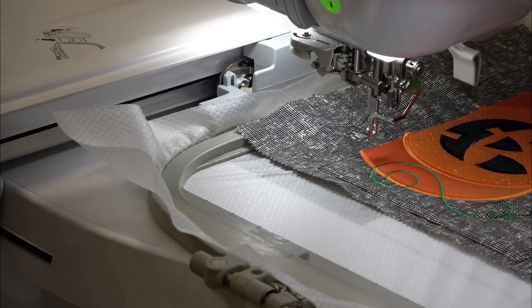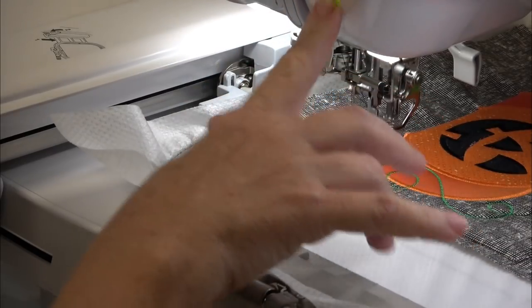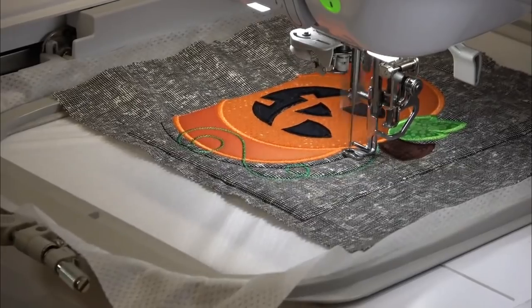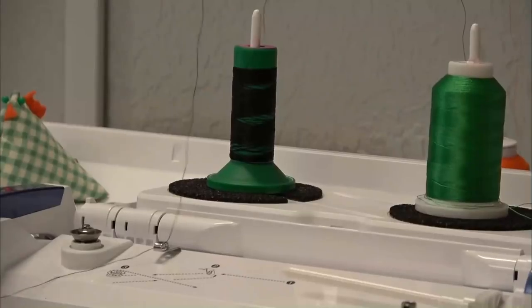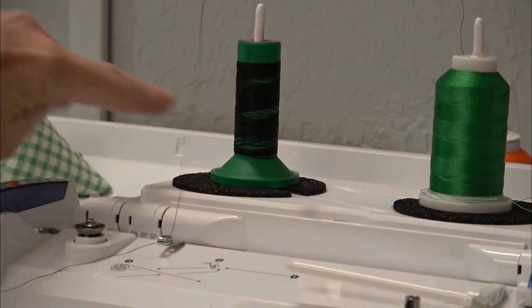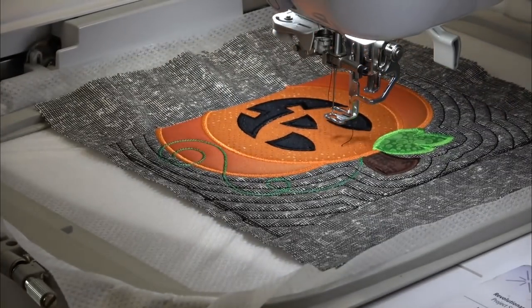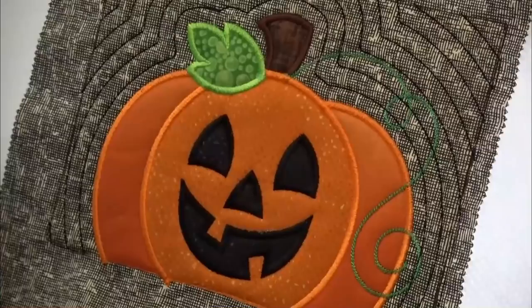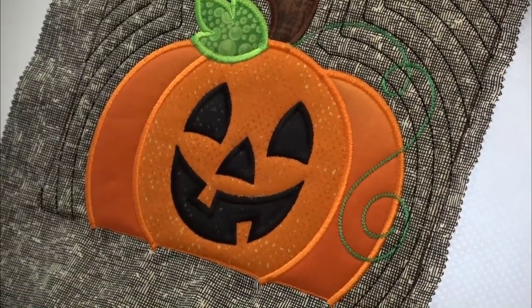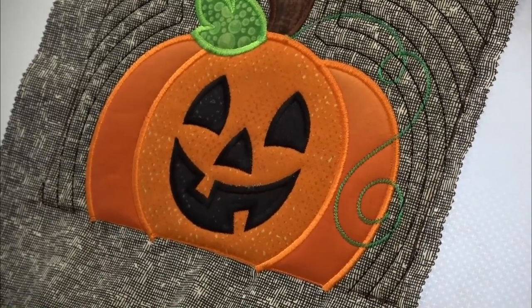Now it's going to do the final echo quilting stitches — I think I'm going to leave those in black and just let it do its thing. I hope I have enough thread — we're playing thread chicken, I hope I win! All finished. How cute is that? That's adorable — it turned out just perfect. I'm going to finish the rest of this placemat now.